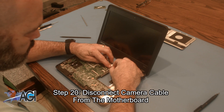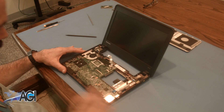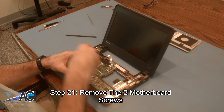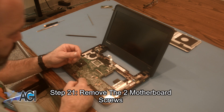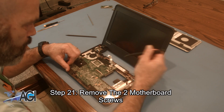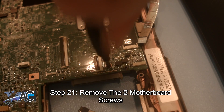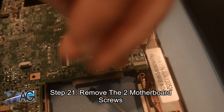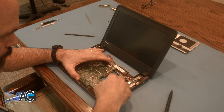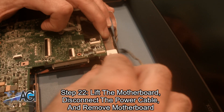Now, you will disconnect the camera cable from the motherboard. Next, you will remove the two motherboard screws. Now, you will lift the motherboard, disconnect the power cable, and remove the motherboard.